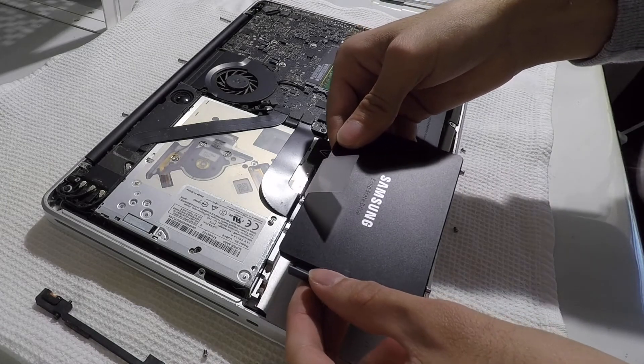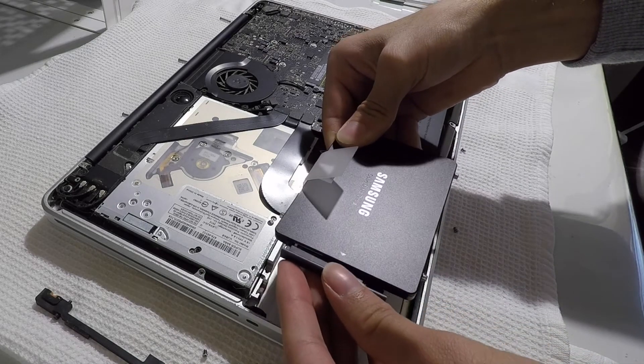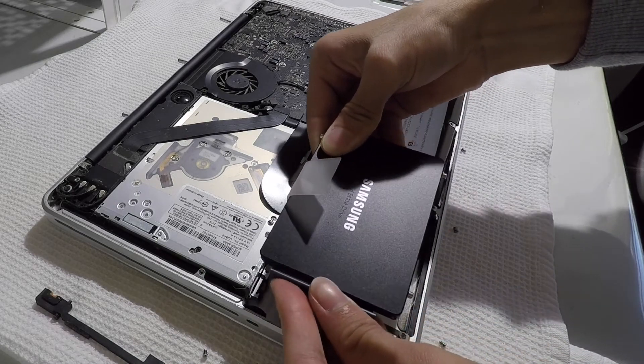Once that's been all screwed in place, you can then connect the hard drive cable to the SSD. Then you can insert the SSD, aligning the Torx screws into the posts.